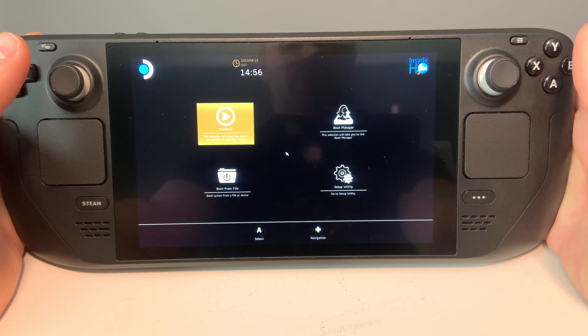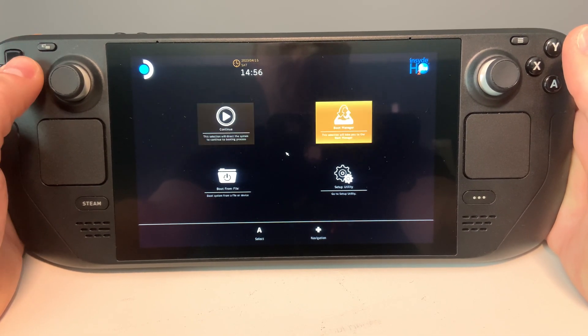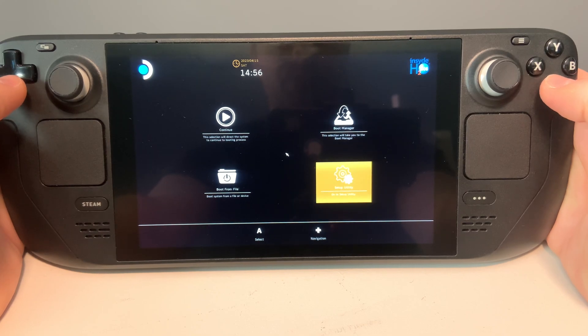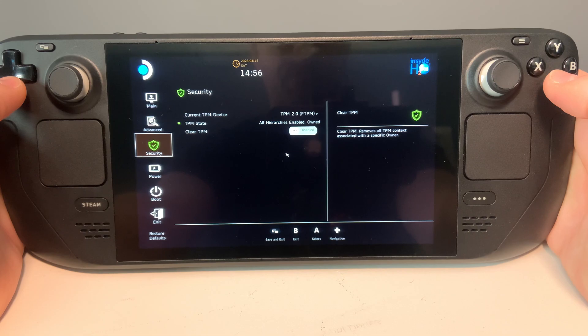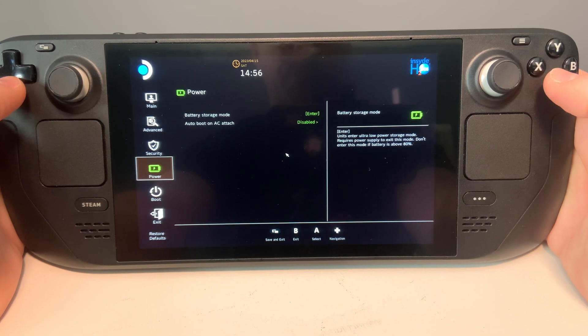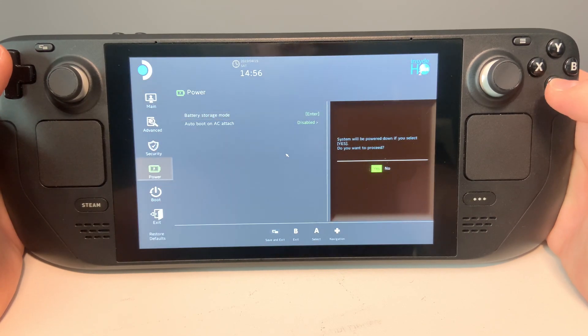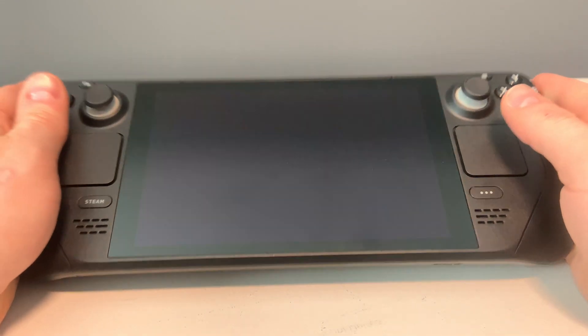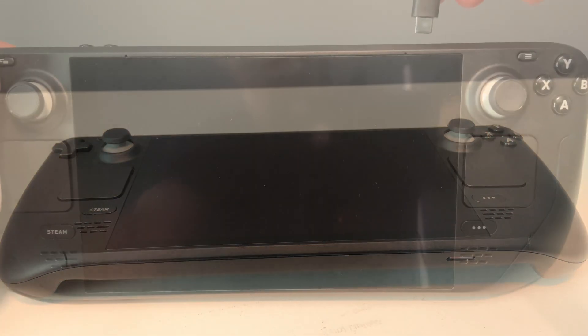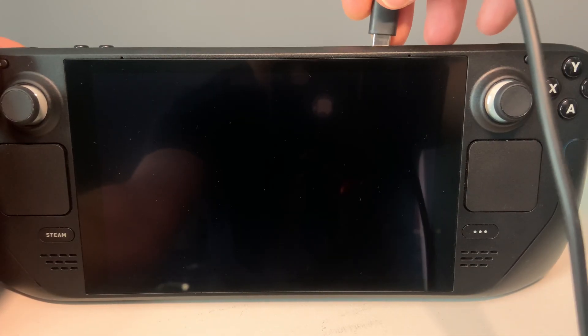Using the d-pad, go to the bottom right where it says Setup Utility and press A. Use the down arrow on the d-pad to go to Power, then use the right arrow and press A on Battery Storage Mode. Press A again to confirm and the device will shut off.